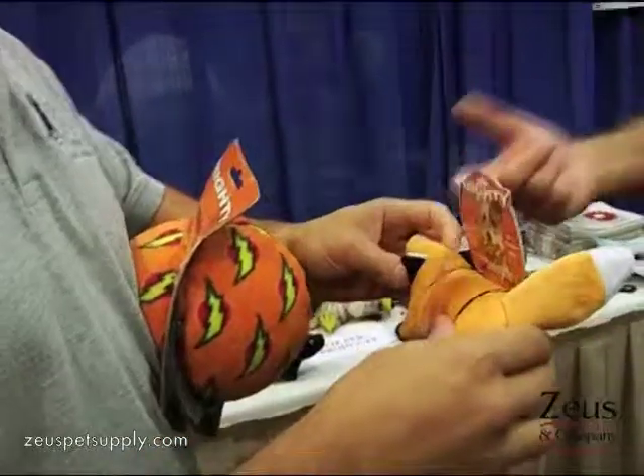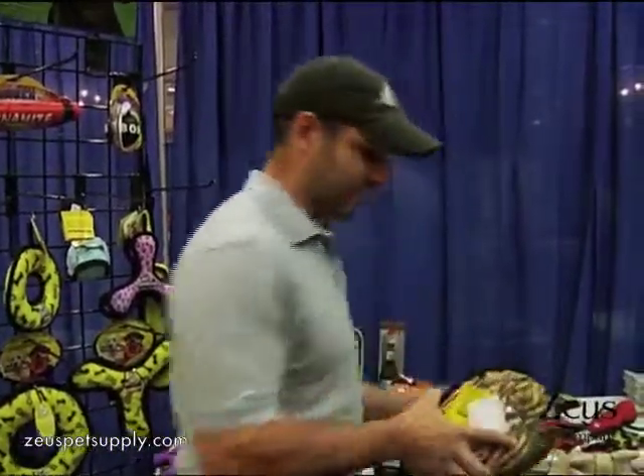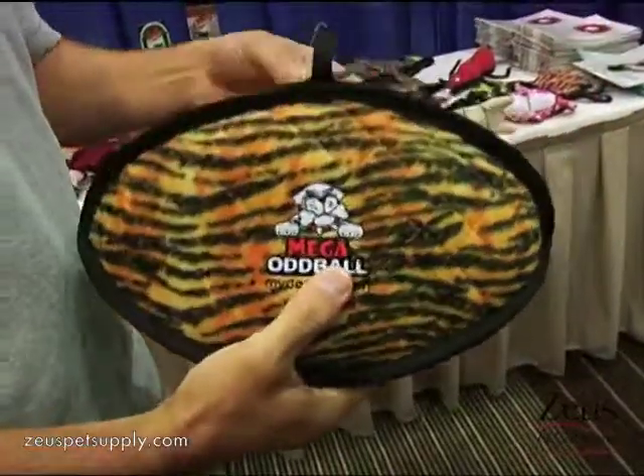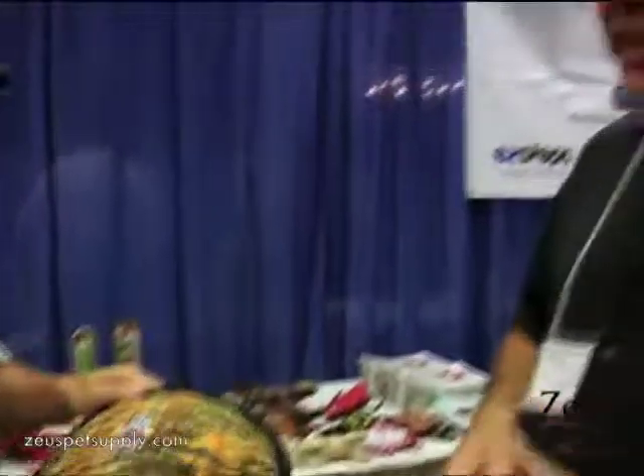We also have DVDs available to the stores that'll show our Ultimate series, which is behind you there. What that has is we have them playing with tigers in the zoo — and we supply the Megas to the zoo. There are three different shapes: the oddball, a ring, and a cube. We have a DVD of the tigers in the zoo playing with them, and you can tell — you're not going to tear that toy apart. These are some serious toys.